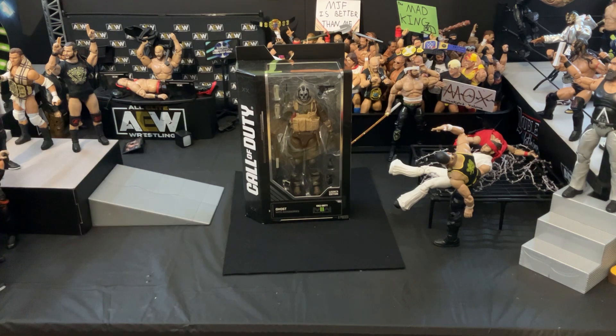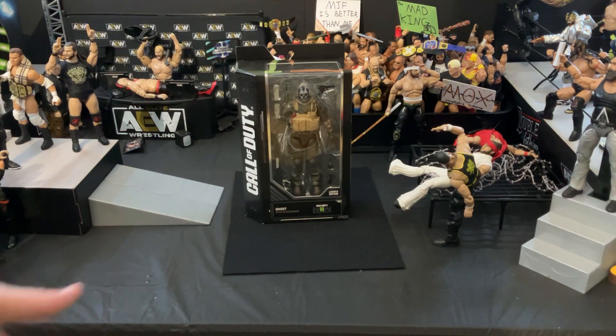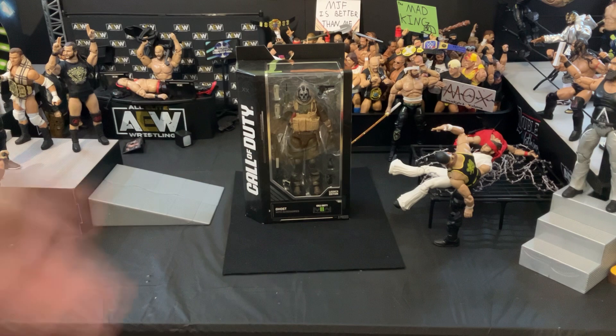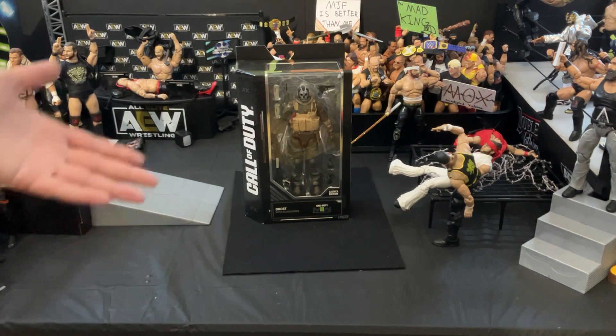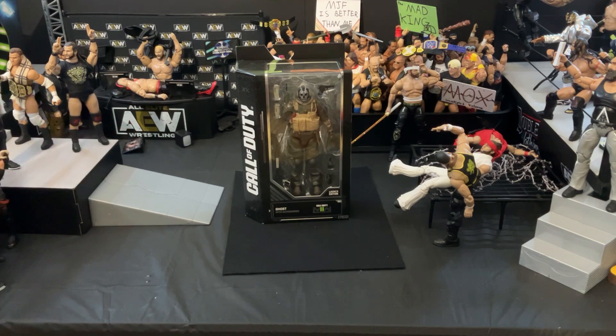I was looking up some WWE and AEW figures recently on the GameStop website, and I came across an advert for this. They're making Call of Duty figures again? McFarlane did it a couple of years back — I have Soap and Ghost from that line — but this, I didn't even know it was coming out. And then I went to my local GameStop today and found it there, so I had to pick it up. I'm a massive video game player, love Call of Duty, and Ghost is easily one of my favorites.